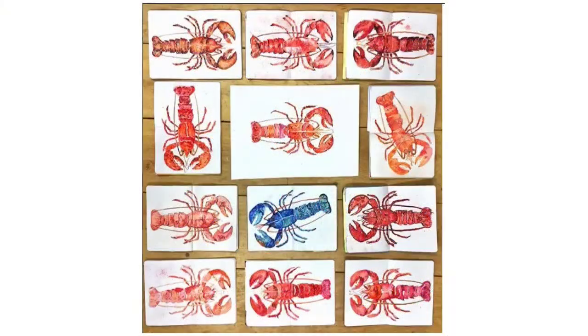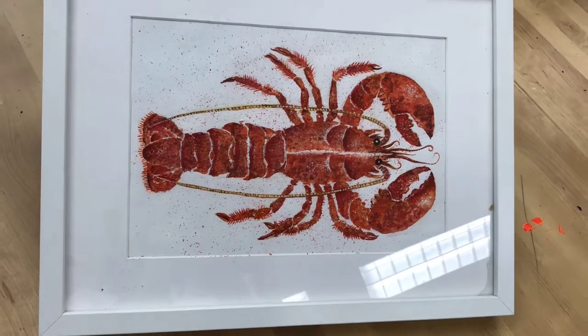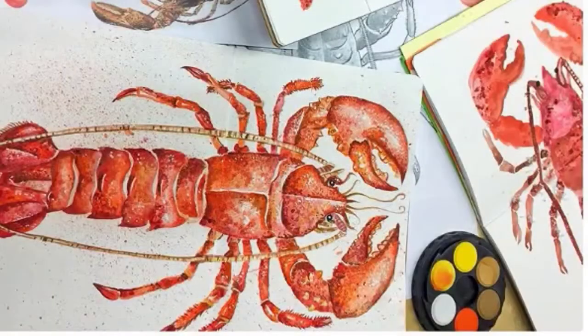When I did this in my studio session they all looked really different. You might even like to try painting a blue lobster. This really is a stunning piece of art and looks amazing framed.